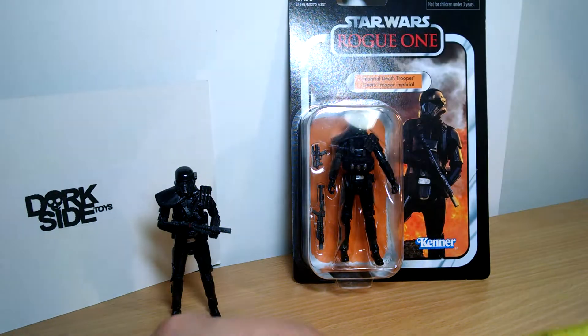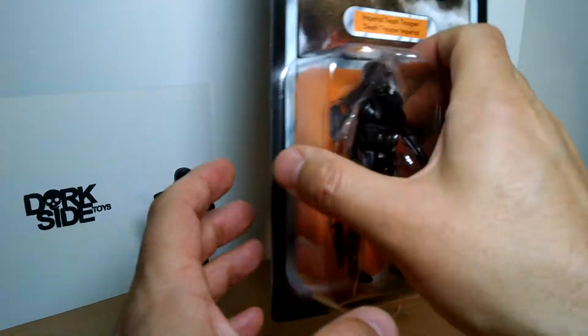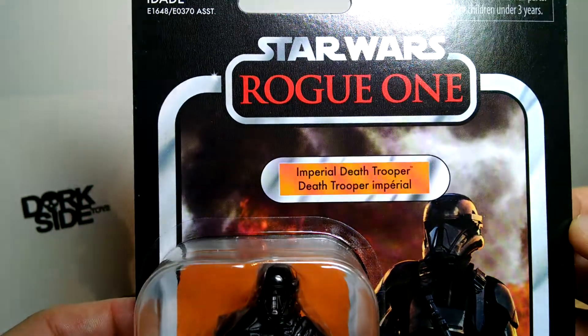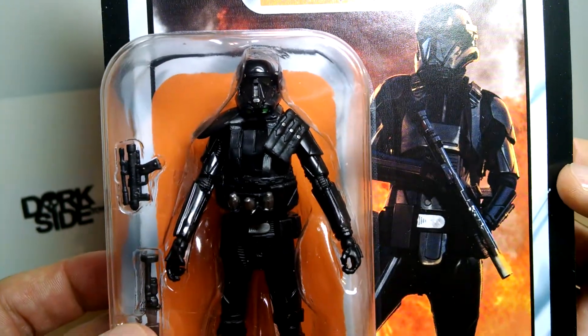This is 4 inches tall — 3.75 inches in scale, as is usual. And we get finally this really cool card with the Rogue One logo up at the top, looking very nice indeed. And the Death Trooper looking very smart.